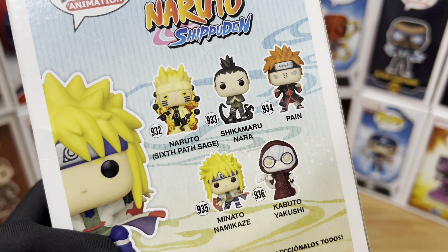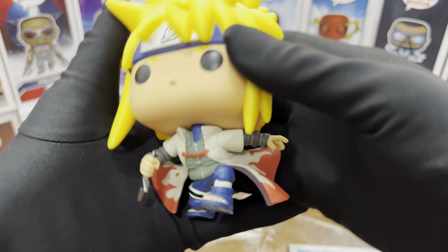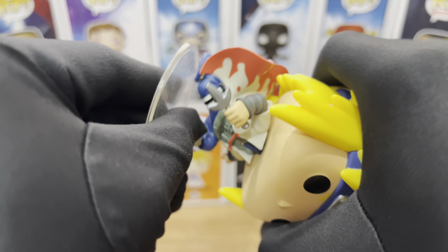Now let's take a look at the packaging. For the top part, we have Pop Animation, Naruto Shippuden, and number 935. Unfortunately, the box is in bad condition and we have a crease here. For the other half of the front box, we have the Funko Art of Minato, the label, and some warnings and details below. The window also has some damage on it.